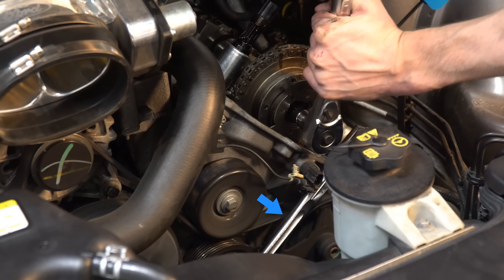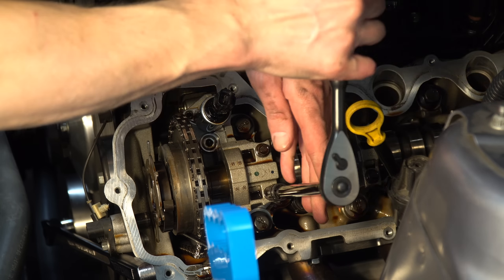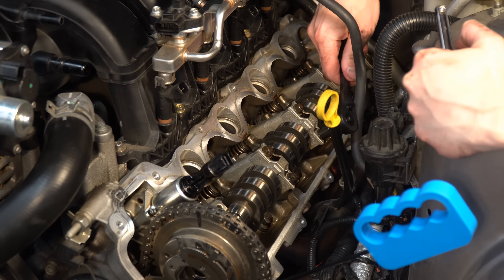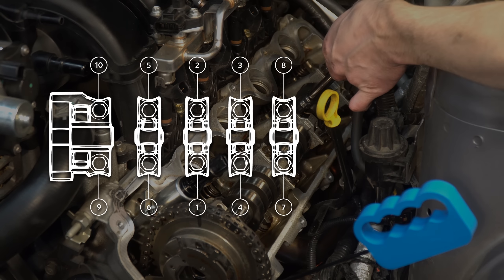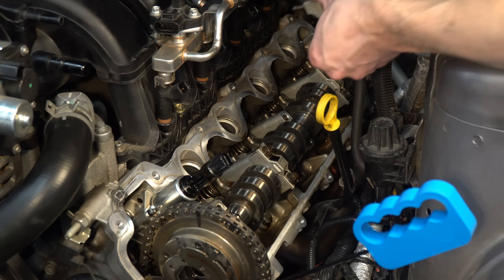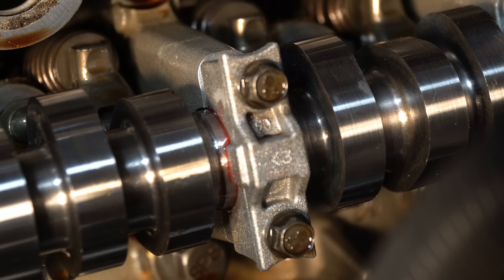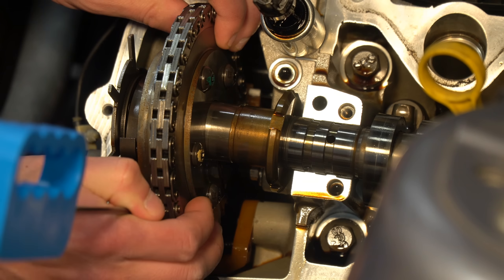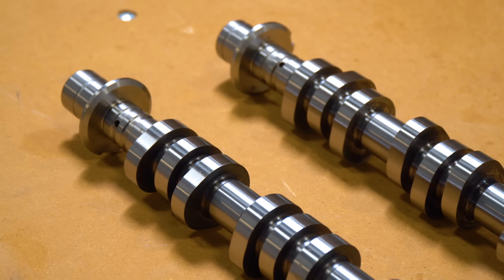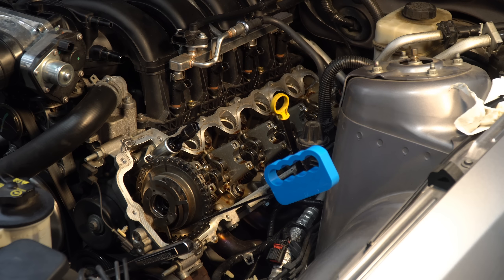To prevent the engine from rotating, hold the crank in place with an 18-millimeter socket. It took a good amount of force to loosen the phaser bolt. Remove the large bearing cap closest to the phaser first with a 10-millimeter socket, then remove the remaining bearing caps in the sequence shown. Take note of the position and orientation of the caps as you remove them, since they need to go back in their original place. The bearing caps have arrows and numbers on them just in case you get them mixed up. Pull the phaser away from the camshaft and remove the cam.